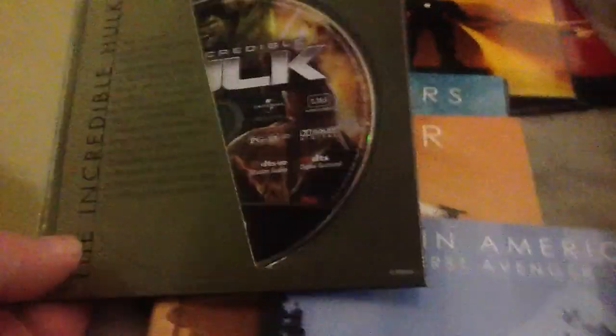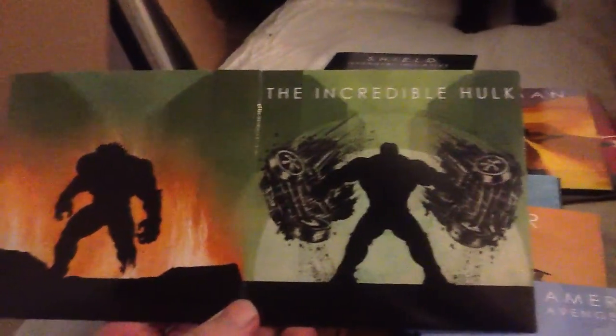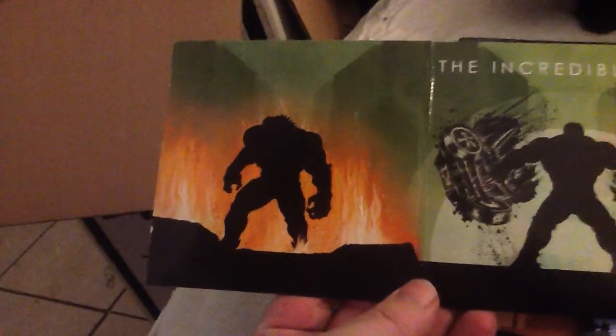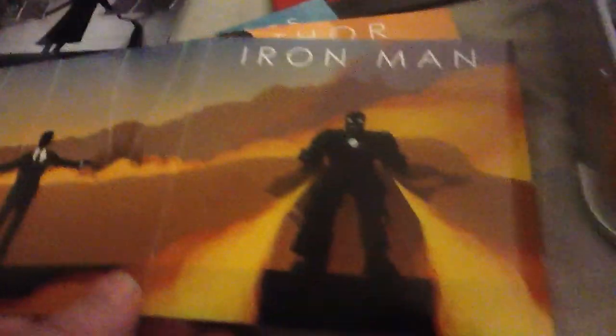We'll start off with the Incredible Hulk — it is just the Blu-ray. One thing I really love about these is the artwork. Incredible Hulk, and that's obviously supposed to be the Abomination. We have Iron Man number one, with Tony doing Jericho.